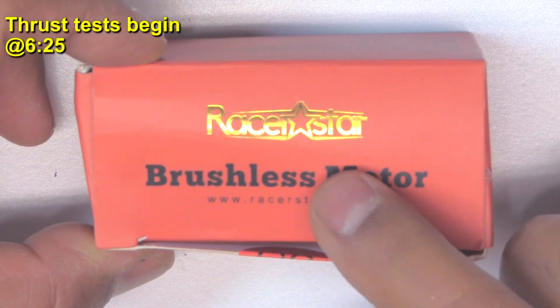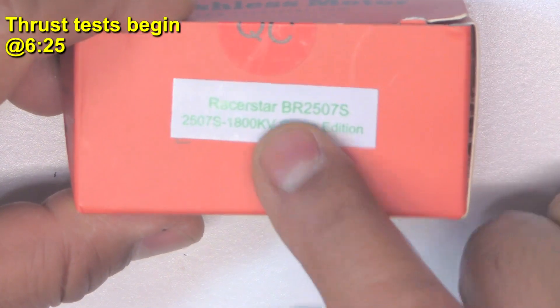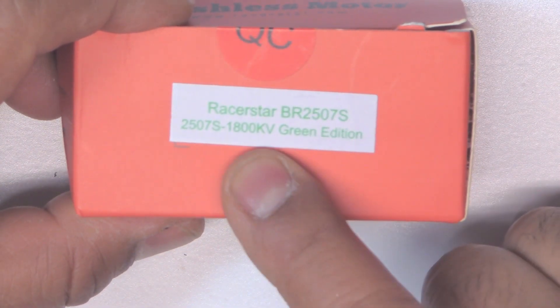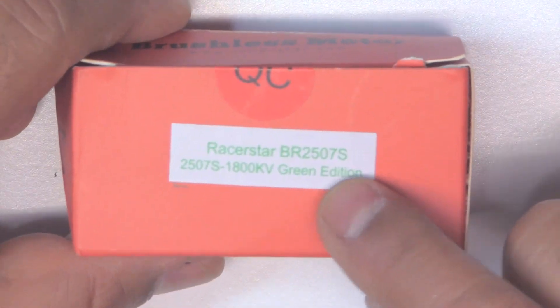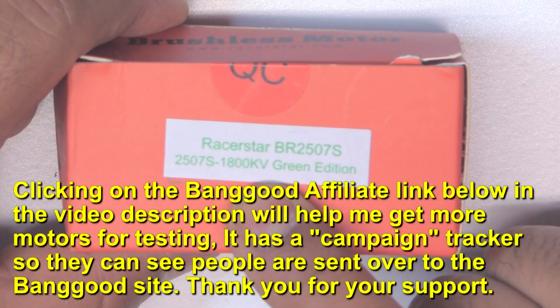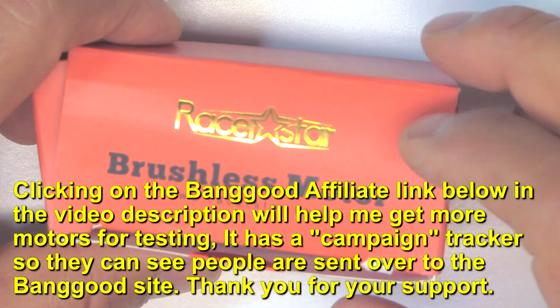Here we have one of the low-budget motors from Banggood, the Racer Star BR2507S 1800 kV. This one came out a while back and I thought it'd be interesting because of the large stator — 2507 — and low kV. So the main point was to test it on 5S and 6S.